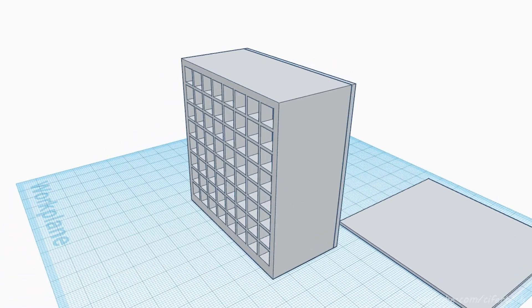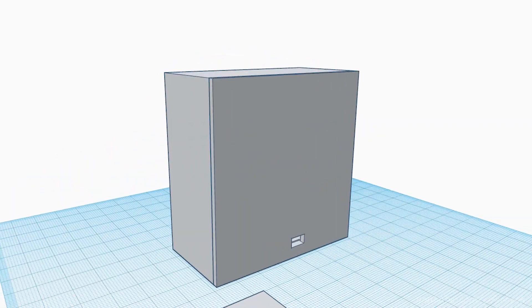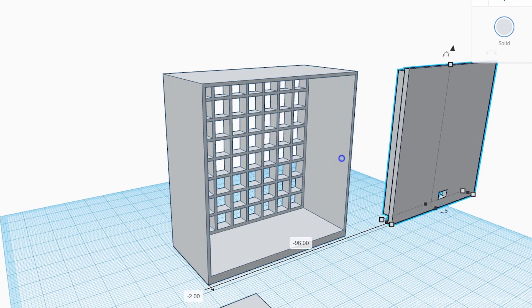At the next step, I designed a case for our matrix display, and after a few hours it was fresh and ready to use.